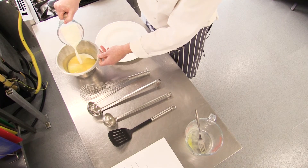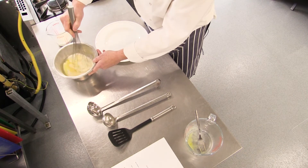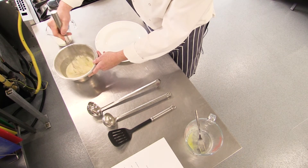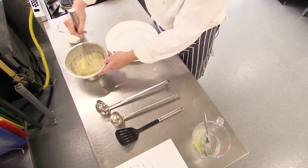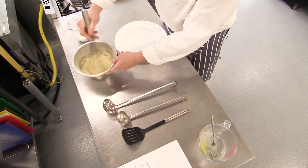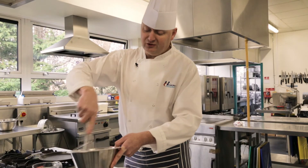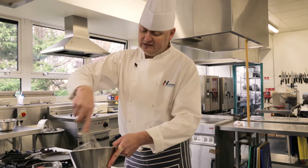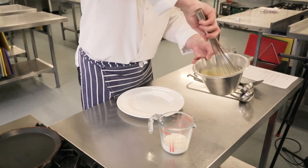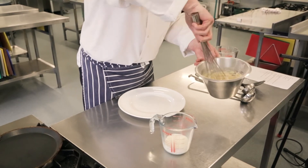We're going to start whisking in the milk. What we're looking for is a nice smooth batter that doesn't have any lumps. You don't want it to be too thick and you also don't want it to be too thin. This is done in a few seconds — you've got your ingredients and you can have this done in a couple of seconds. Just make sure all your flour at the bottom is combined with your milk.